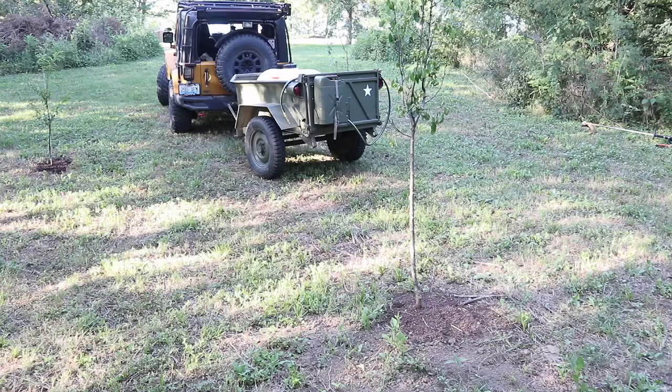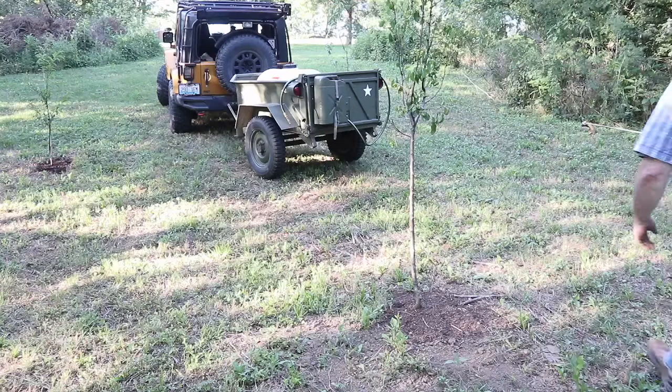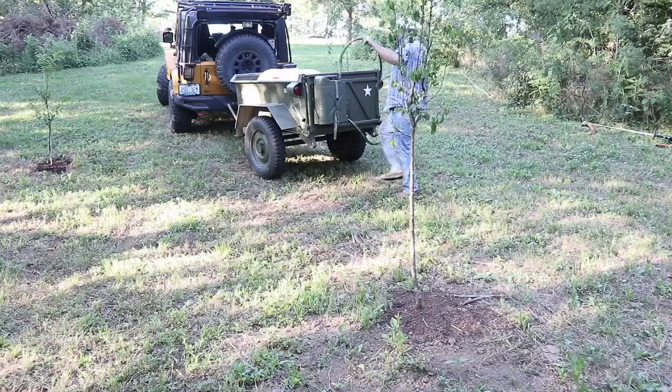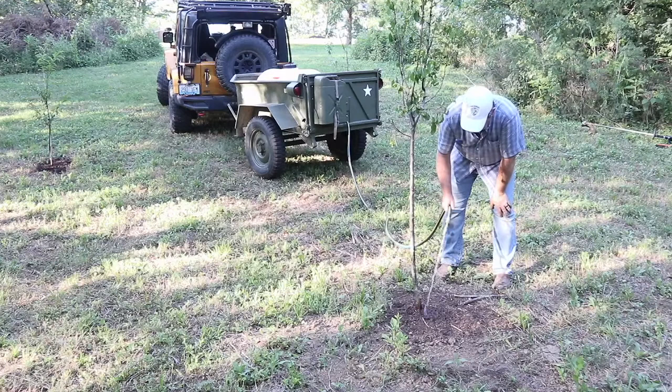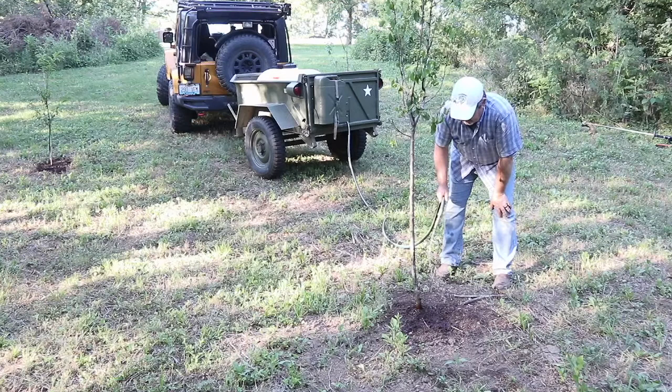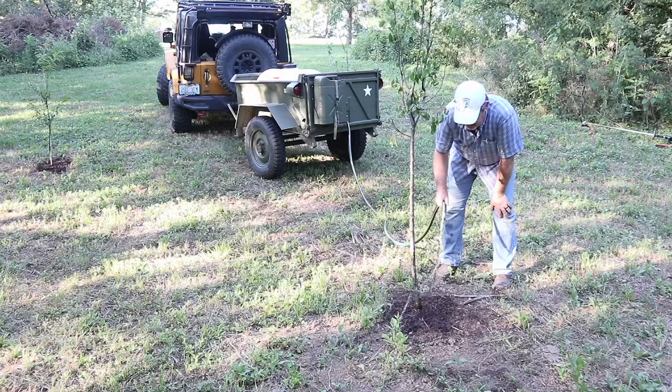Now we're going to try it out watering this pear tree in front of us. Keep in mind this is gravity-fed — once I get the adapter I'll be able to hook the pump up and actually pump water from the holding tank, making this process a lot quicker. But it certainly beats hauling five gallon pails up and down the hill. Even with gravity feed I'll definitely take it; it's going to be a lot faster and make the job a lot more enjoyable. I do look forward to getting that adapter and being able to pump the water from the holding tank.